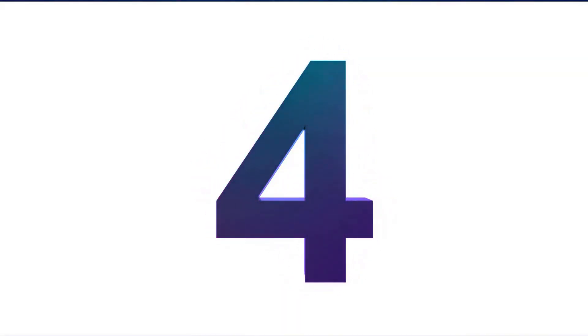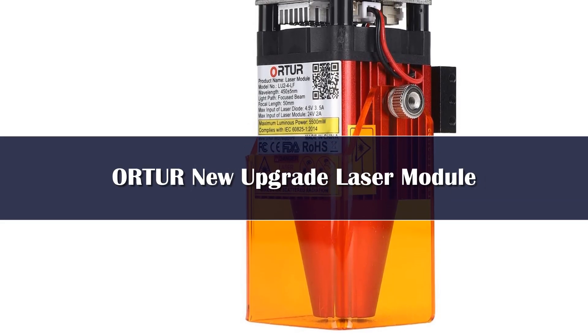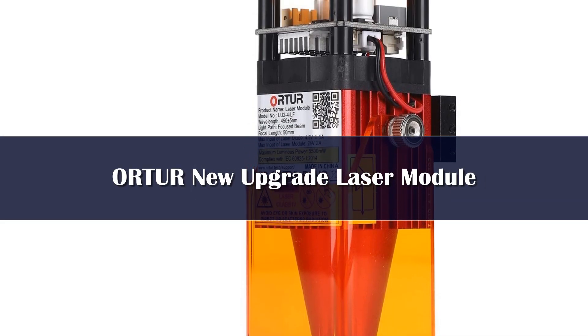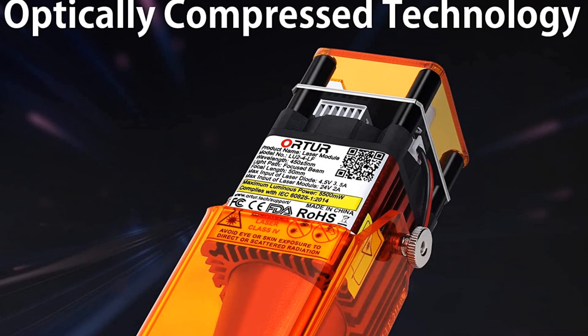Number 4 — the Ortur Loo 2 4LF laser module. This is the 2021 newly upgraded Loo 2 4 laser module. It has high power and a longer depth of field.